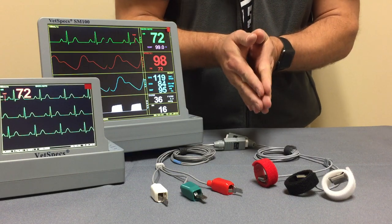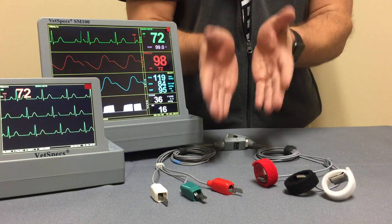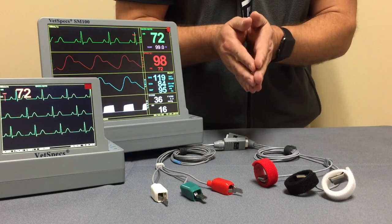That pretty much wraps up the two different options for external connection to the patient for ECG. Thank you for joining us.